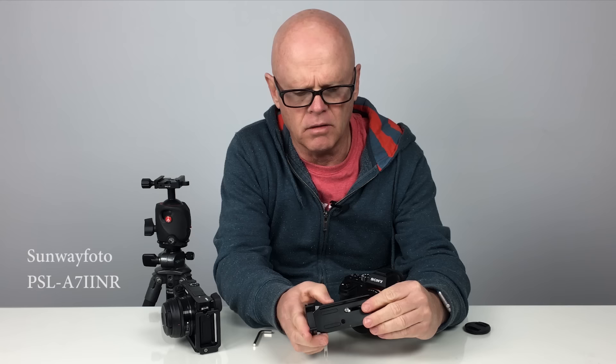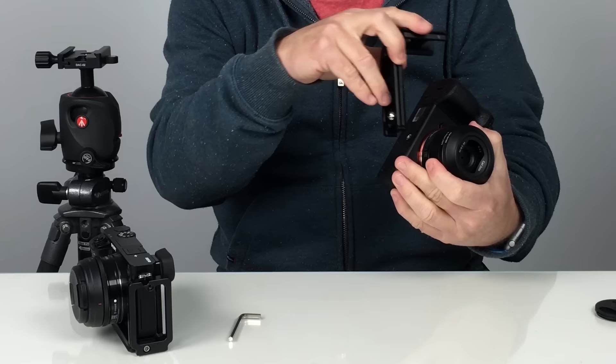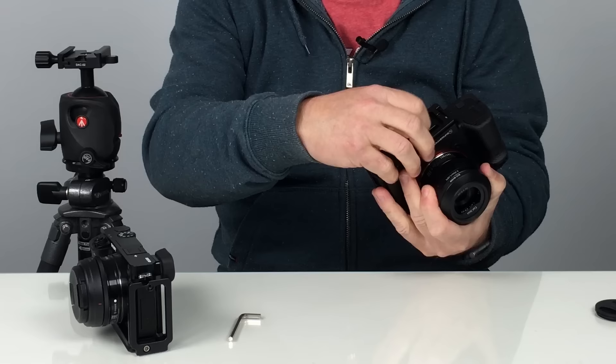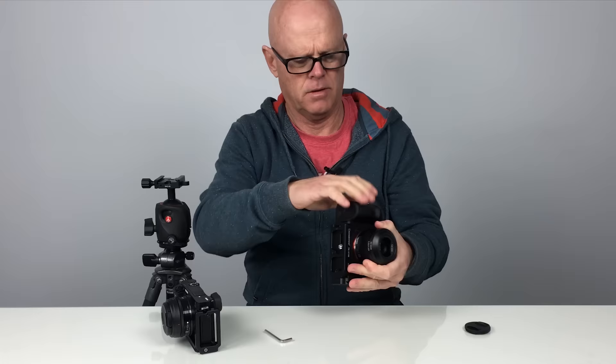The model number for this one is PSL A7 II NR. They do come in two separate parts but I've just joined it together — there's just a couple of little Allen keys that you've got to screw in there. And then basically all you have to do to get it onto the camera is to connect it over here. You can use a screwdriver or whatever to connect it if you like, but you can use the same Allen key as well just to tighten it on. And basically that's it connected.